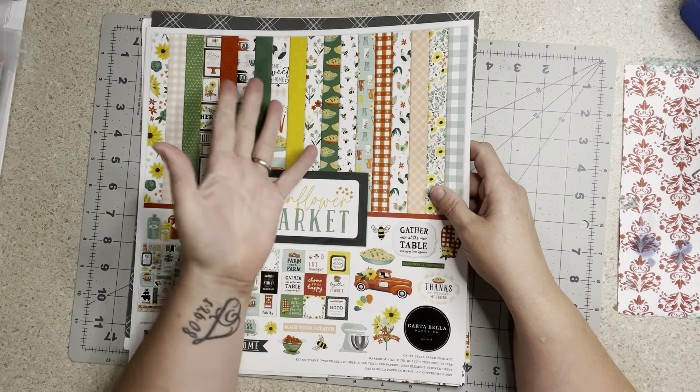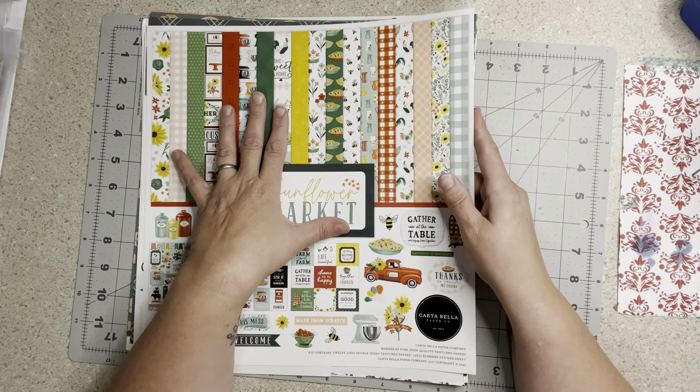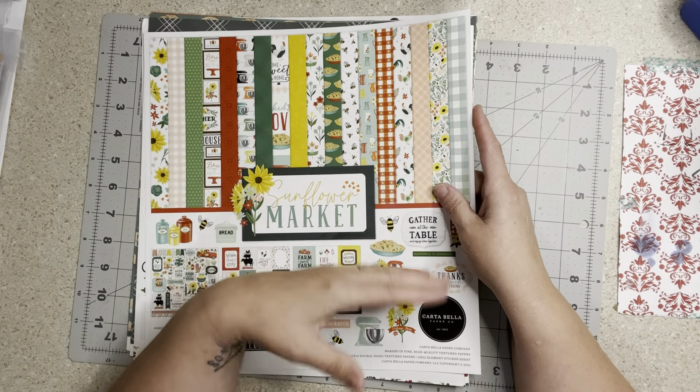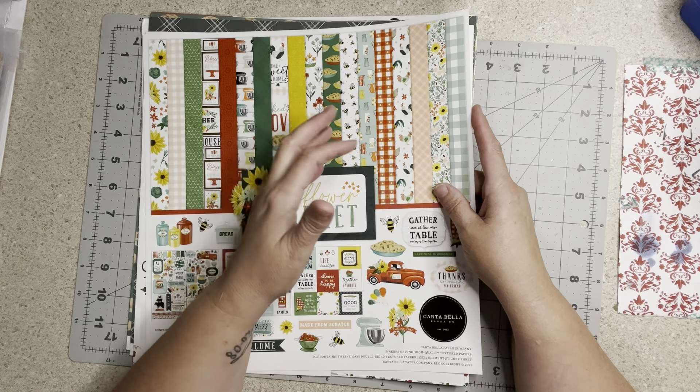I actually already shot this in a video. I went through the whole thing — opened the pack, made the page kits — and then I accidentally deleted the video. So what I'm going to do is show you the page kits that I made.